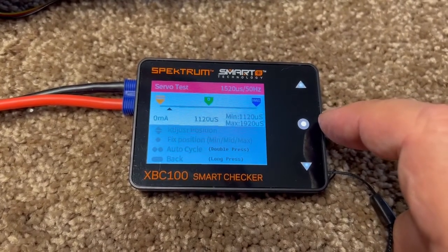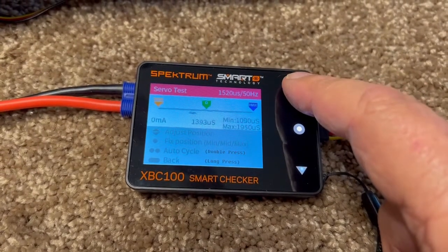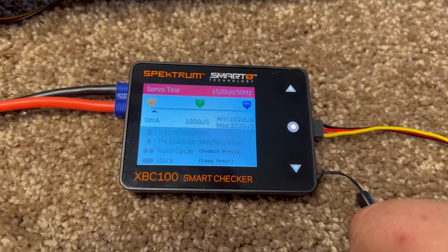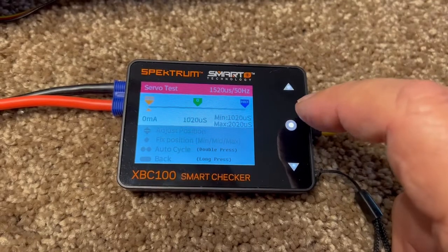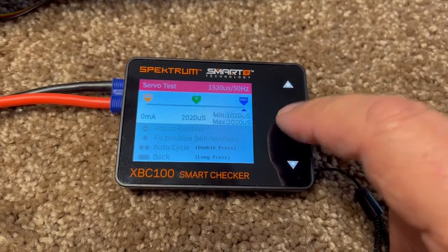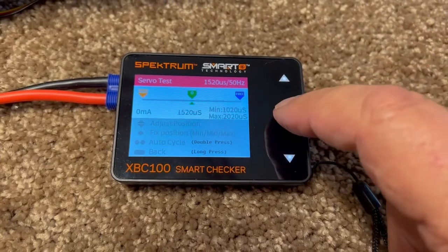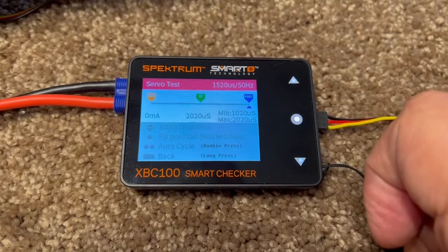With servos, you don't want to see too much current draw — you want to see them go to zero when you go from one end to the other. If I put it back in cycle mode with the upper button, it goes from 1020 to 2020. With a single tap, it goes from one end to the center and back to the other end. You can see the current jump up while the servo is moving, then it drops back down to zero when it gets to full travel.